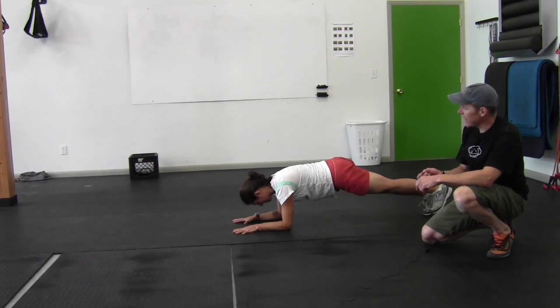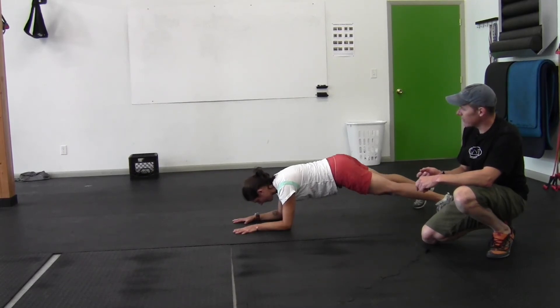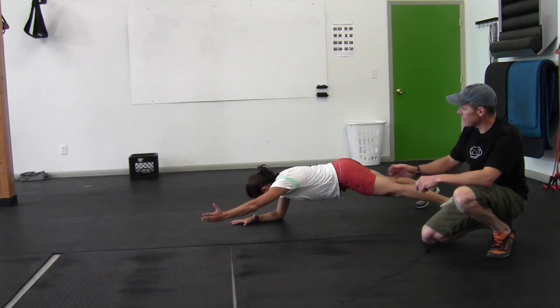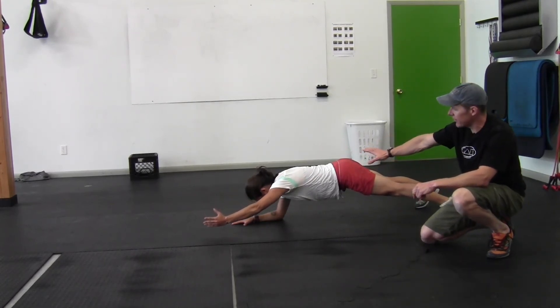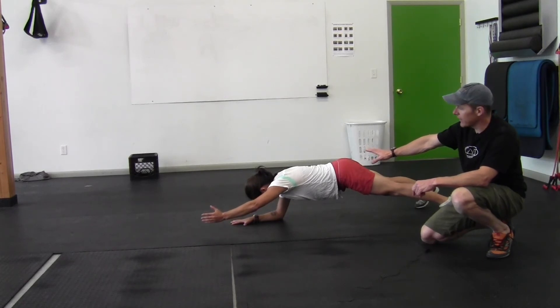She's going to go to the next advance, which is both feet on the ground but lifting one arm up. She tries to maintain this nice flat position. You notice her low back hasn't moved at all. This starts to get hard to hold for a full minute.